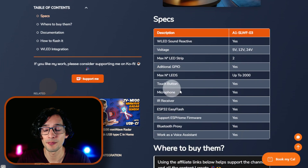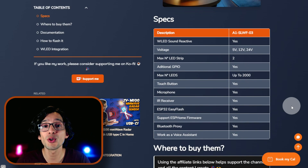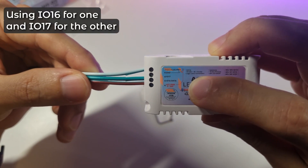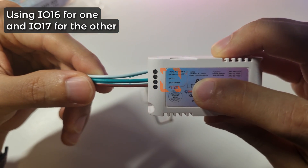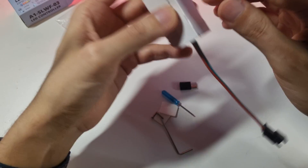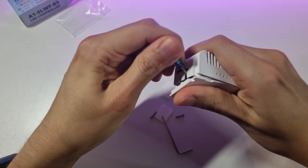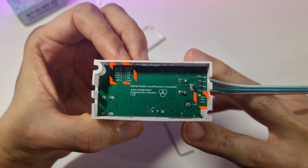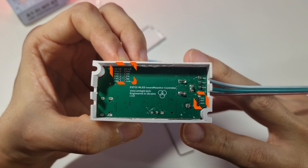Let's start by looking at some specs. It comes pre-flashed with WLED Sound Reactive, so it's pretty much a plug-and-play experience. It supports 5, 12, and 24-volt addressable LED strips. Out of the box you can drive up to 2 LED strips using the available pins on the board, and it has access to additional GPIO pins. If you open the bottom of the controller, you can find additional pins to use, so you can add additional LED strips or sensors to it.